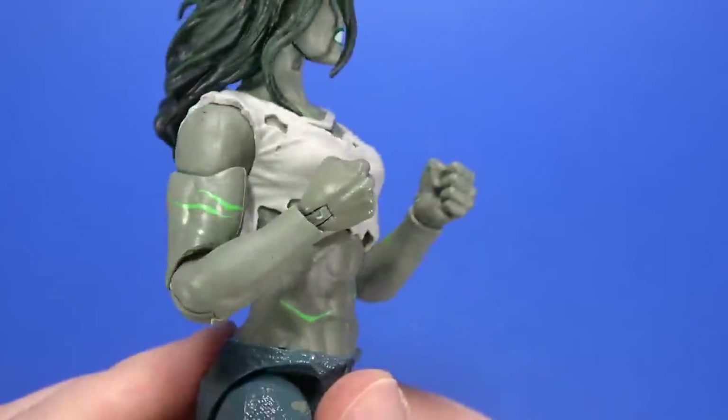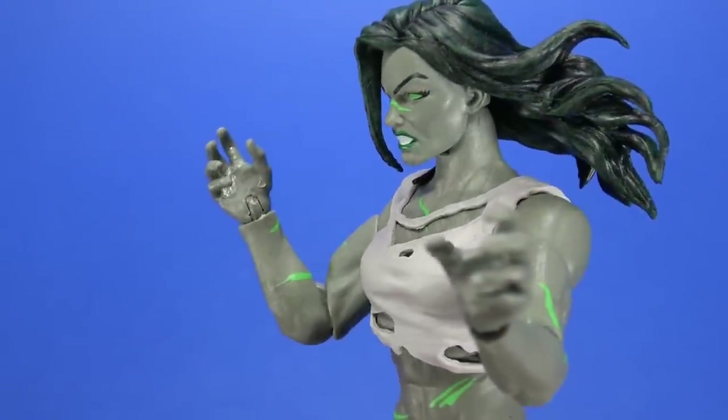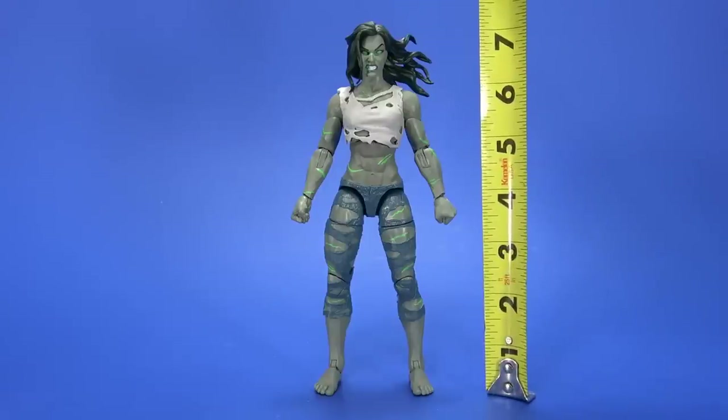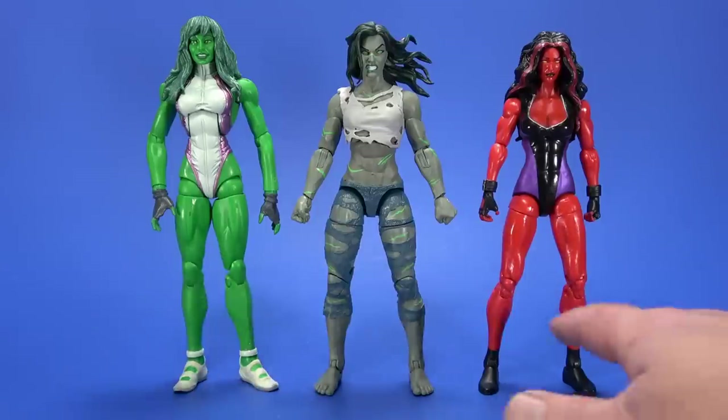For accessories, she comes with two fists — those pop out. And then she comes with two open, angry hands. Height-wise, she stands at about seven and an eighth. I don't have the A-Force She-Hulk, so I don't have that for comparison. But I do have an older She-Hulk and then Red She-Hulk.